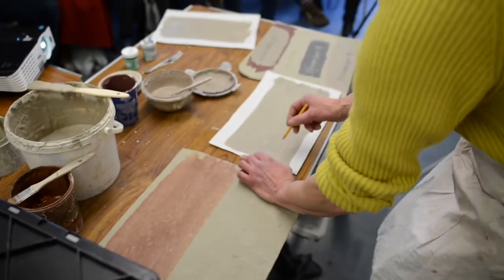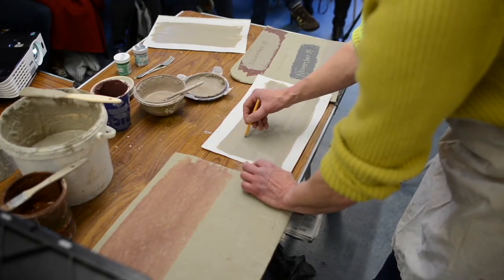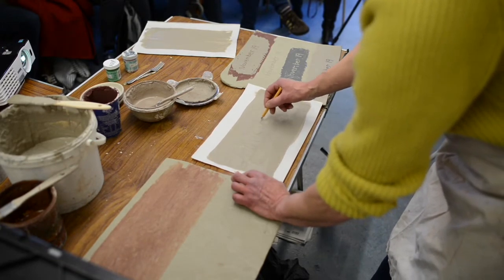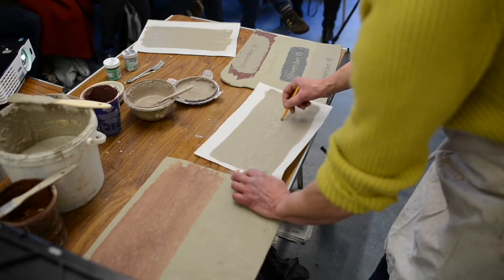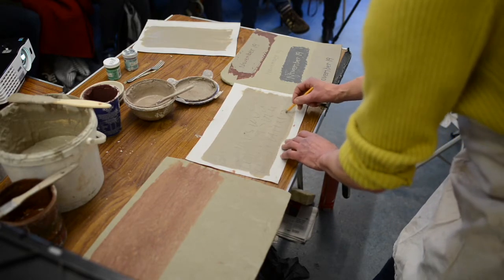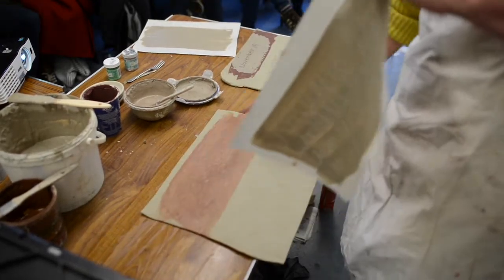I haven't necessarily planned exactly what I'm going to draw on here, but I'm using a pencil — not because I'm leaving a pencil line, but the point of the pencil is actually going to remove some of the on-gobe from the paper. I'm going to have something that's suggestive of lettering without literally being lettering. Where I've removed the on-gobe, we're going to see through those parts and be able to see the red clay underneath.